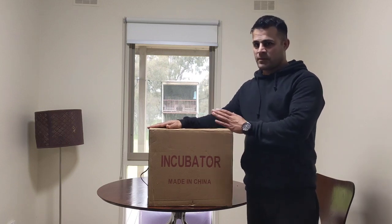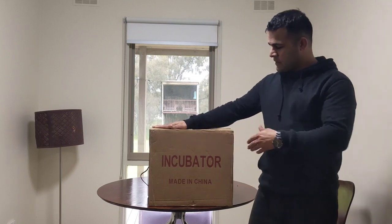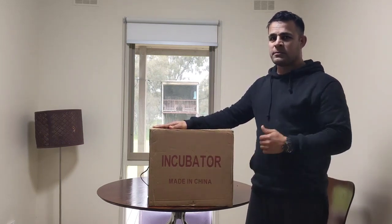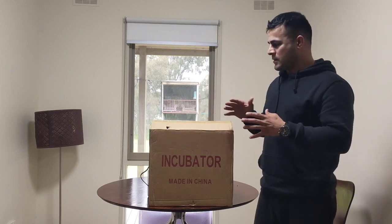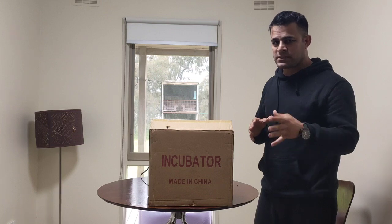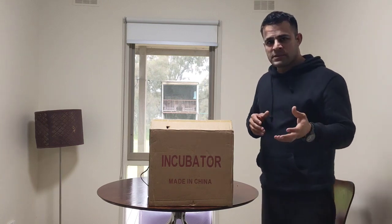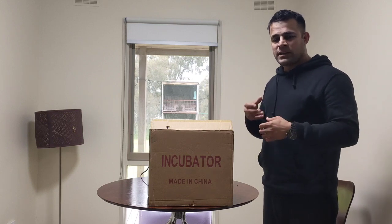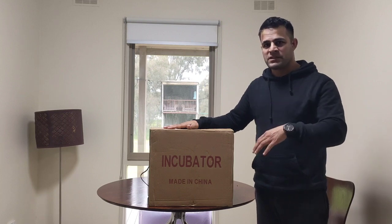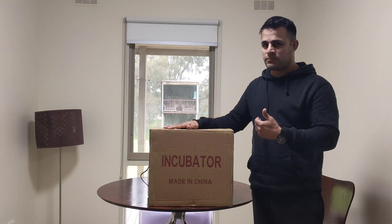Hello again. I bought this incubator online — off eBay. Couldn't find any name on it; all it says is 'incubator made in China.' I went ahead and unpacked it and turned it on, but for some reason it's not working, which I will explain later. I did some search on YouTube to find any useful video about it. There are tons of videos in Spanish or some Asian languages, but nothing in English that was helpful to me.